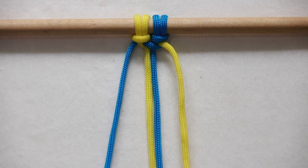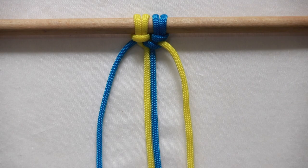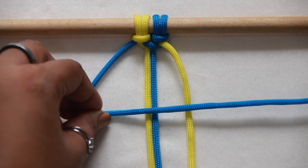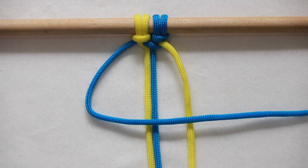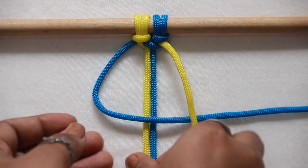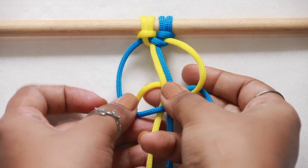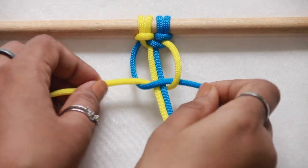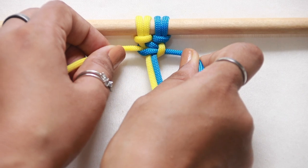Now we have half of a square knot. For the other half, repeat the same thing from the other side. This time, the left working cord is in the figure of four underneath the right working cord. Pass the right working cord underneath the filler cords and out through the loop formed on the left side. And secure it tightly.